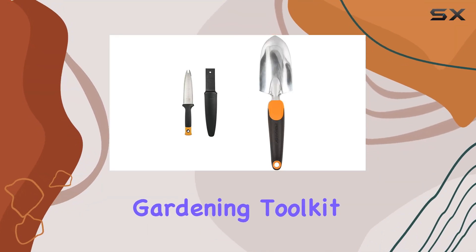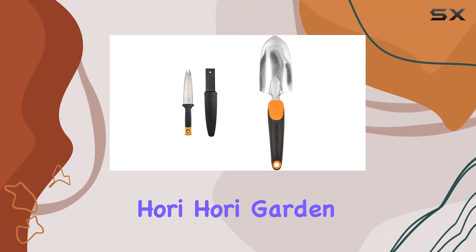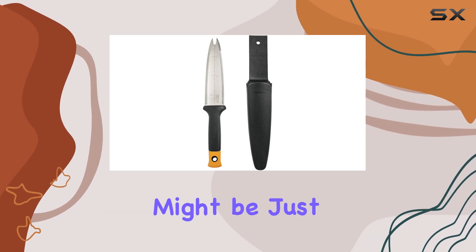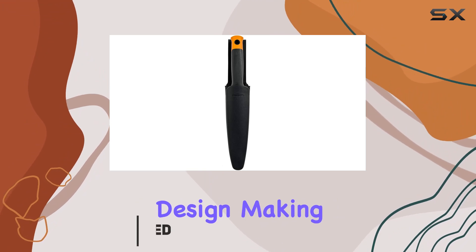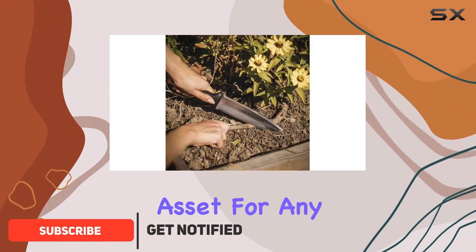If you're looking to upgrade your gardening tool kit, the Fiskars Hori Hori Garden Tool and ergonomic hand trowel might be just what you need. The Hori Hori Garden Tool stands out with its versatile design, making it an invaluable asset for any gardener.